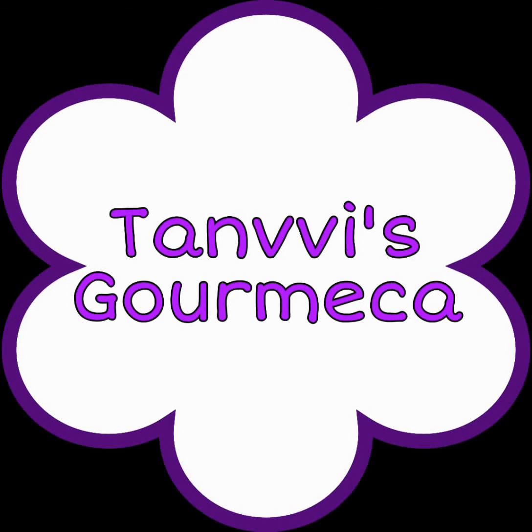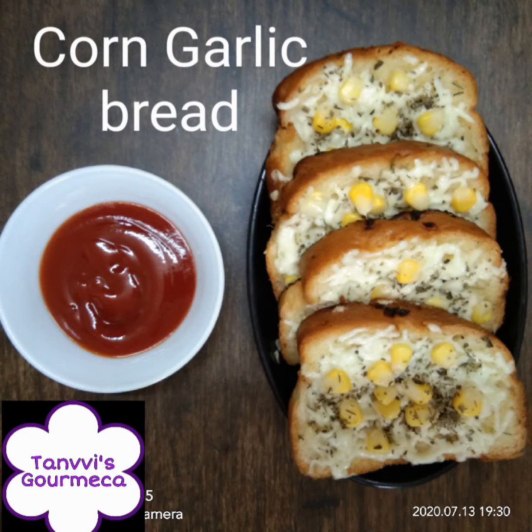Hello everybody, welcome to Tanvi's Gormekka. Today we are making corn garlic bread.